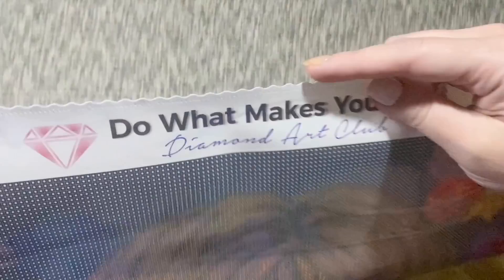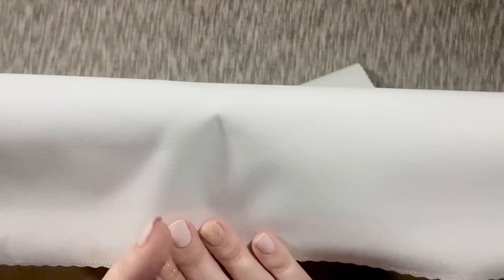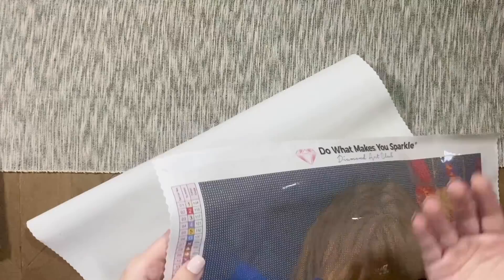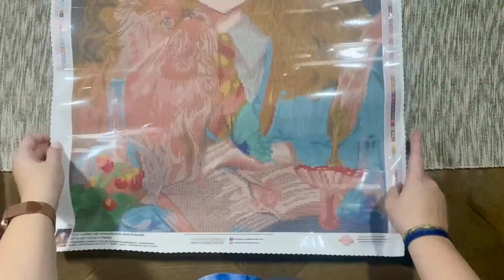Up here at the top we have Diamond Art Club's branding — 'Do What Makes You Sparkle.' The edges of the canvas are scalloped and finished — you're not going to have to worry about fraying. The canvases are super soft and almost plush to work on. They're also this really magical combination of being both sturdy and malleable at the same time — they lay flat beautifully, with a self-flattening feature, and they're going to hold your drills so beautifully.